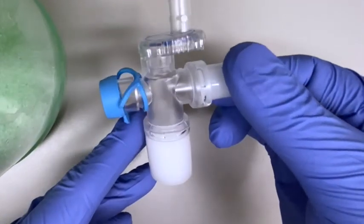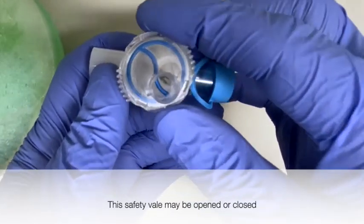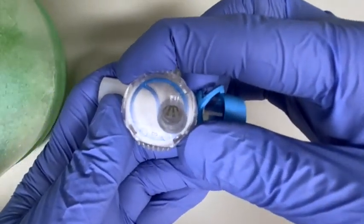The opposite end attaches to the closed and open valve system. Here you can see where each of the tubes attach. The valve can be placed in the closed or the open position as is shown here.